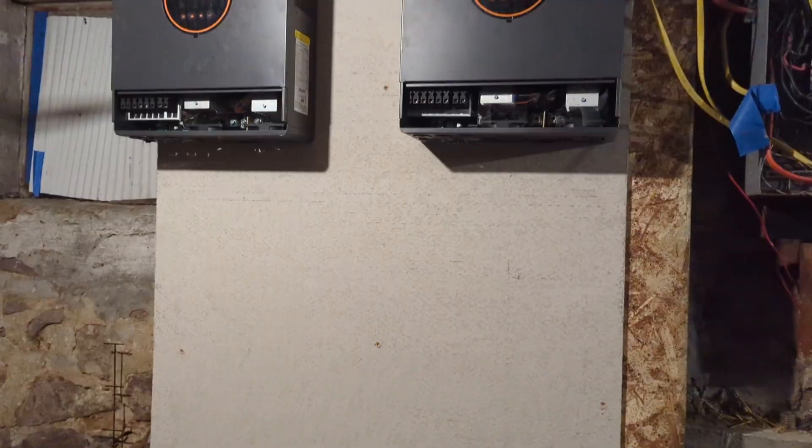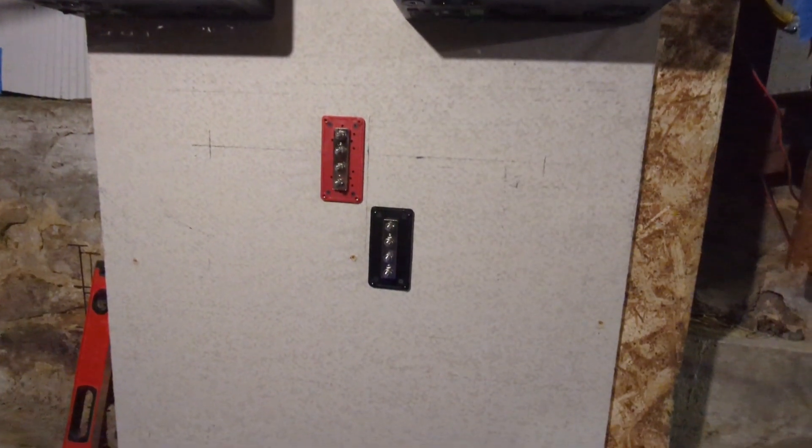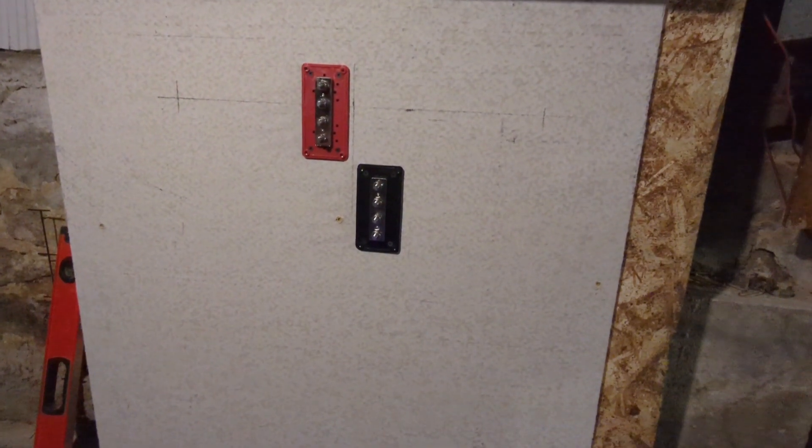Then I add the two inverters, and then I add a 300 amp busbar, positive and negative.